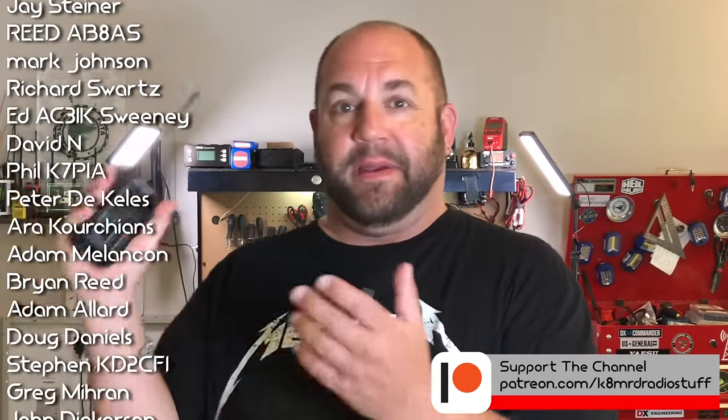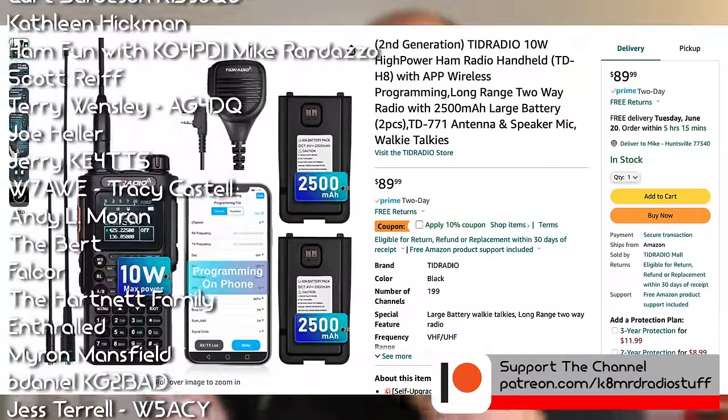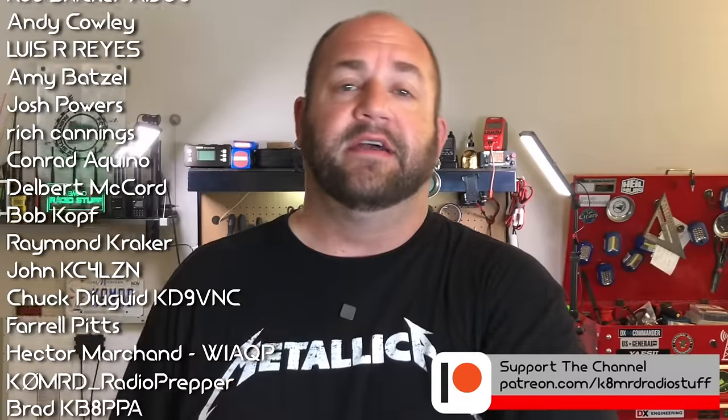So how cool is that? Two radios — really three if you open it wide open — three radios in one, all Bluetooth programmed. I love it, I love the app, I love the radio. It's durable. The package that TID Radio sent me goes for about 90 bucks — I'll leave an affiliate link in the description. If you haven't already, hit the like, share, and subscribe button, and we'll see you again on another episode of K8MRD Radio Stuff. 73.